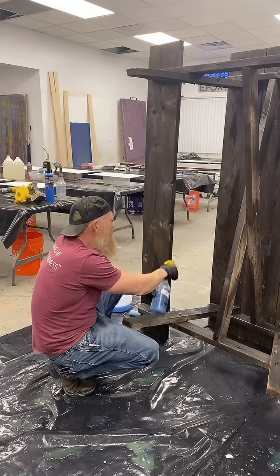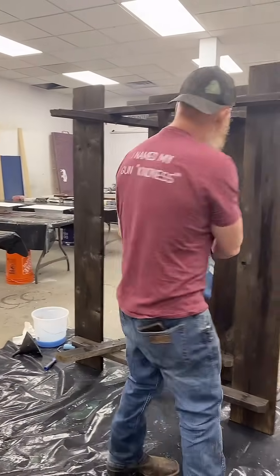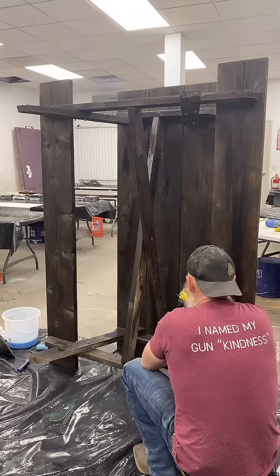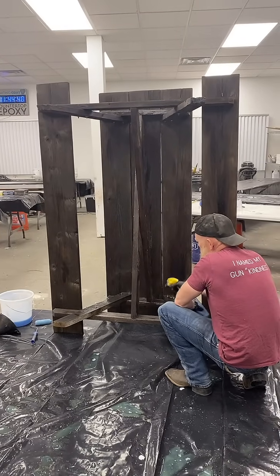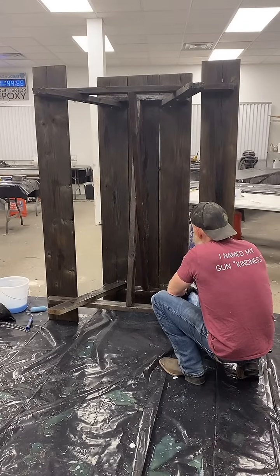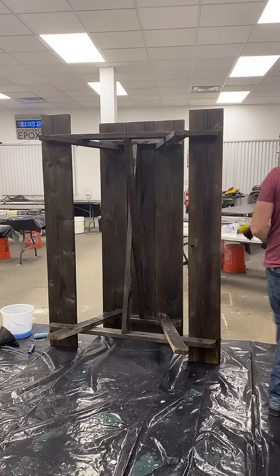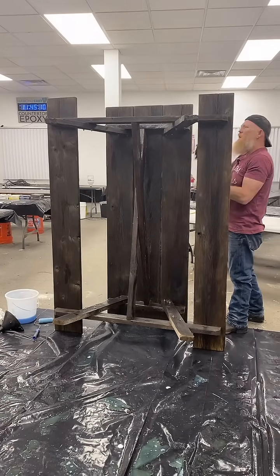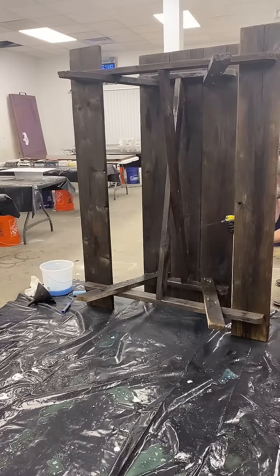He's spraying our countertop epoxy thinned with acetone just to seal the bottom side of our picnic tables here. Could you mix it with mineral spirits? No — acetone definitely, or xylene. I always choose acetone because it evaporates off and is much less toxic than xylene. There should always be a purpose when you're mixing any kind of chemical.